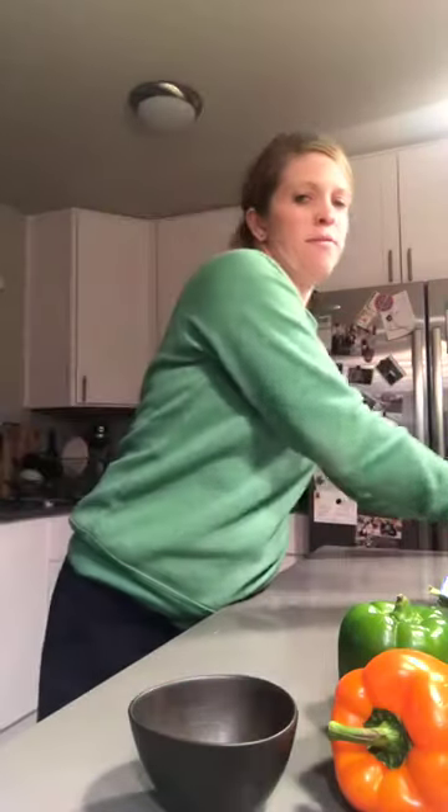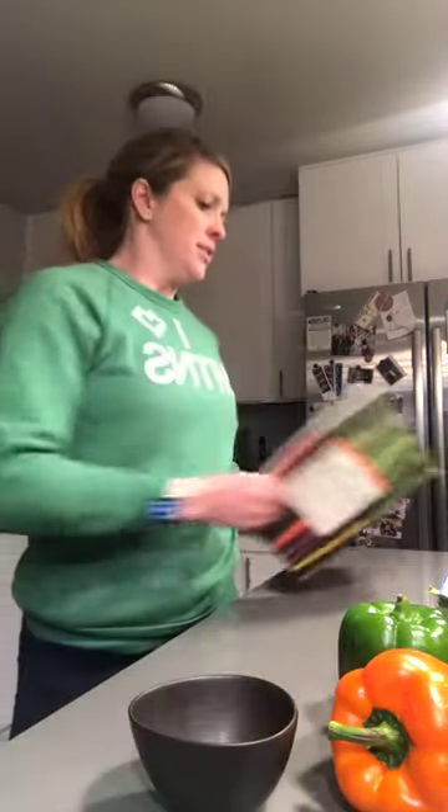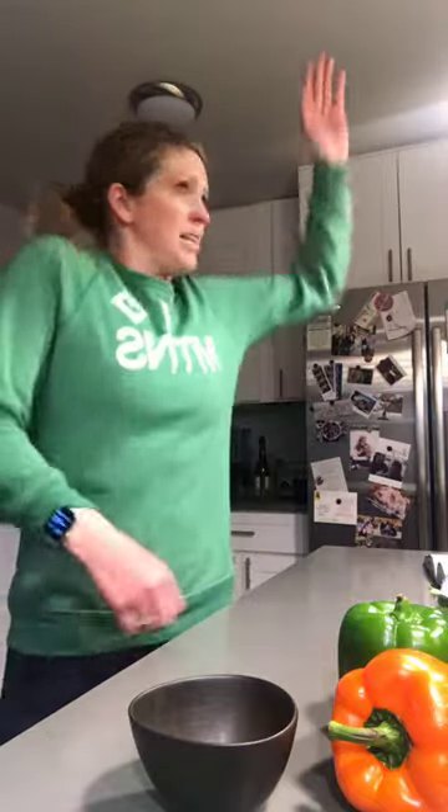Tex-Mex casserole out of Oh She Glows volume one — this book right here. It's a good book. I turned off the overhead light because I think it shines funny on my head, so I'm trying it without it today. Kevin just got home with the black beans and the garlic because we were out. Zena's very excited even though he left like two seconds ago — she's so special.